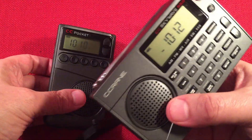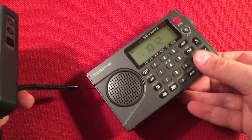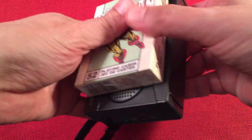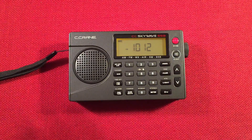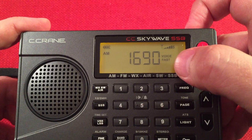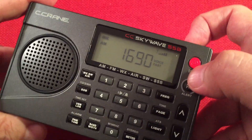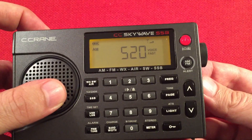Sometimes band conditions get better after 10 — like 11 o'clock or midnight — but hopefully it's good tonight. We're in fast tuning mode on AM. Looking at the display we can see our frequency, voice mode, music mode, and a five-segment signal strength indicator. The first four segments are dashes and then it goes up higher as you get stronger stations. Let's go ahead and start at the bottom of the band and start tuning.